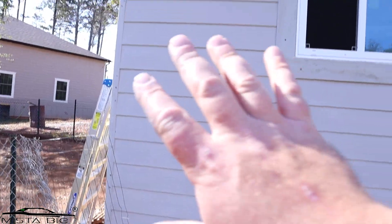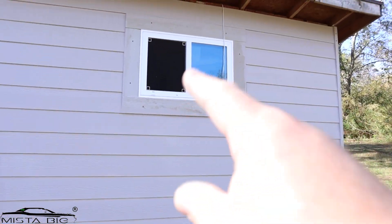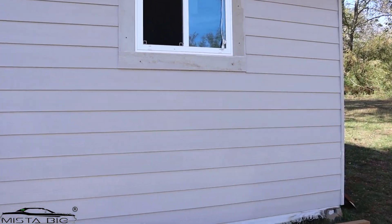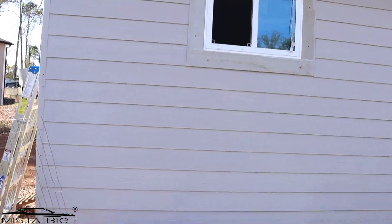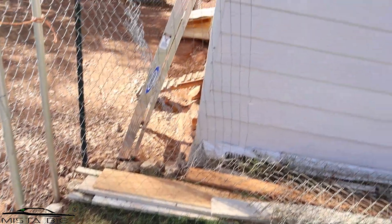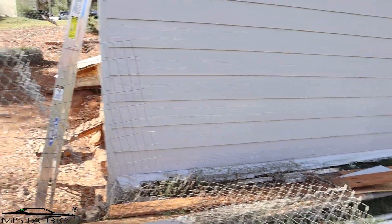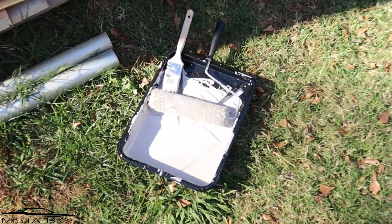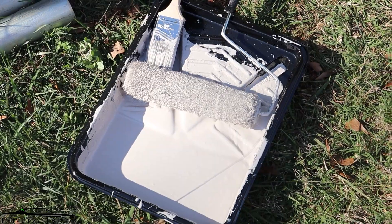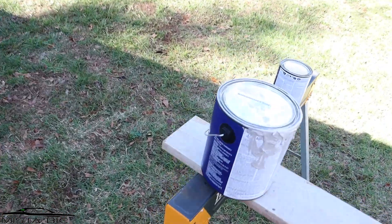This side is done completely. I decided to do the trim all the way around in white, but after I finish all four walls. Two walls are done — this one and the one with the doors. There's not much left for the third wall, but I have a little bit left in the gallon and I might have to go get another gallon because it's not going to be enough.